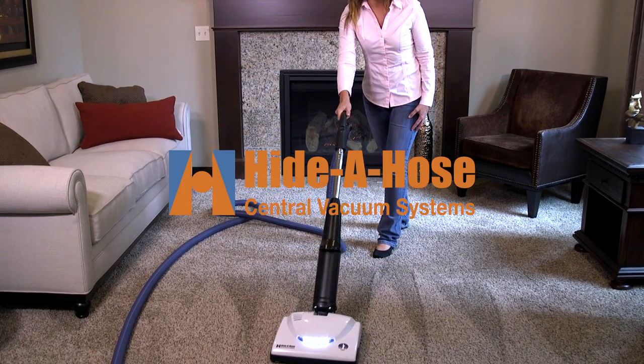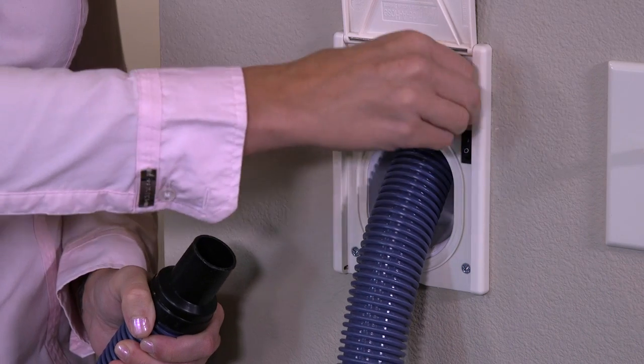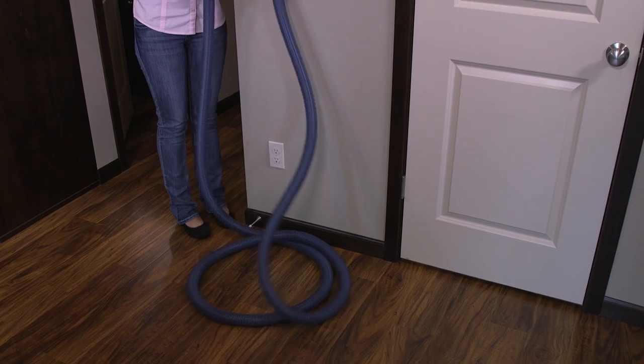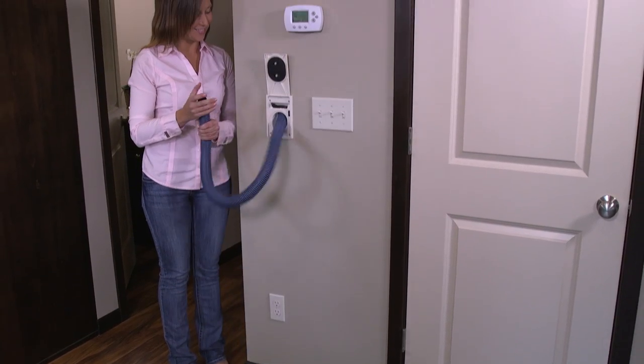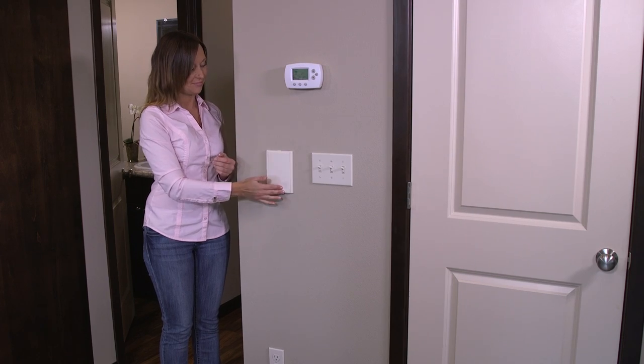New from Haida Hose, the leader in central vacuum hose management systems, comes the HS5000 mini valve — our smallest valve yet. In fact, it is one-third smaller and more pleasing to the eye than any valve we have ever designed.